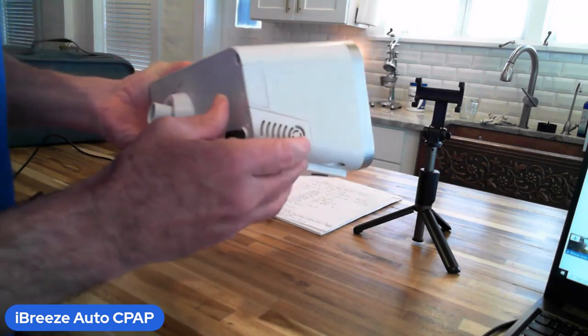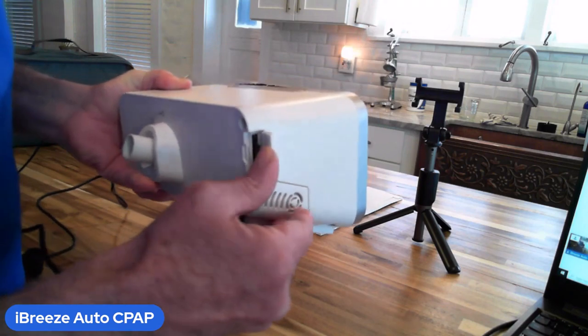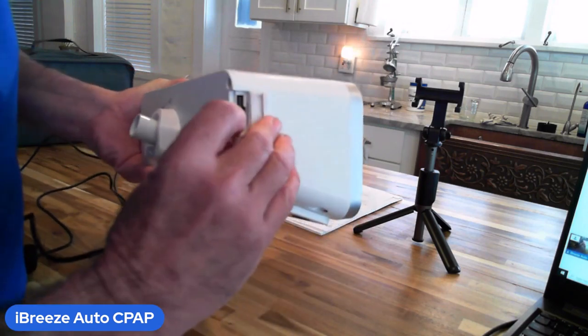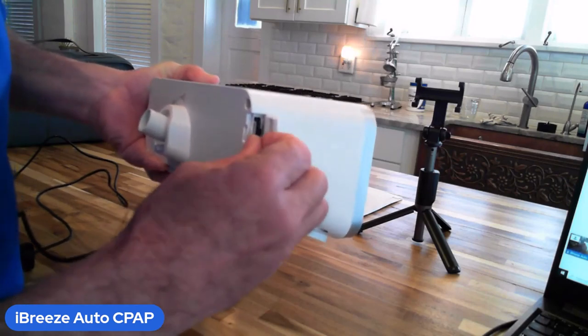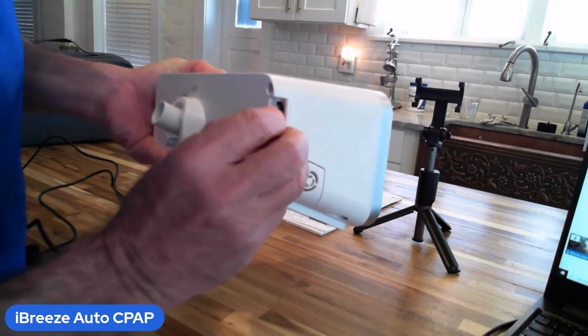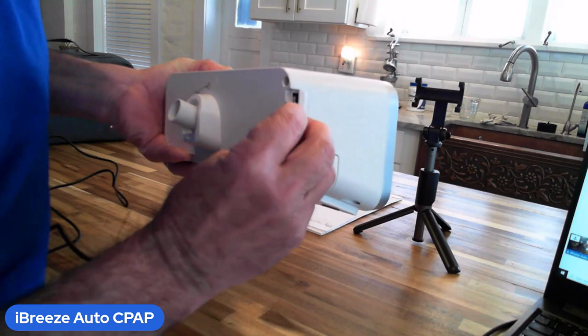There is also an SD card inside here. The SD card can be pressed in and that will release it — pull it out, read it with the card reader, and you're good to go with all of your reports.